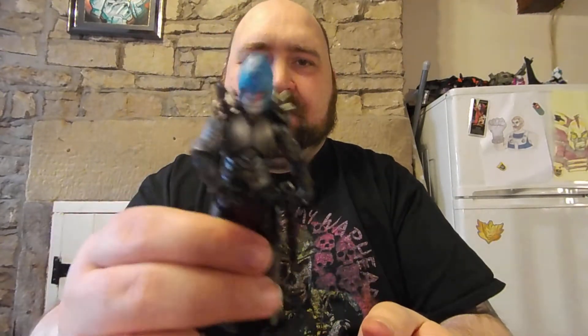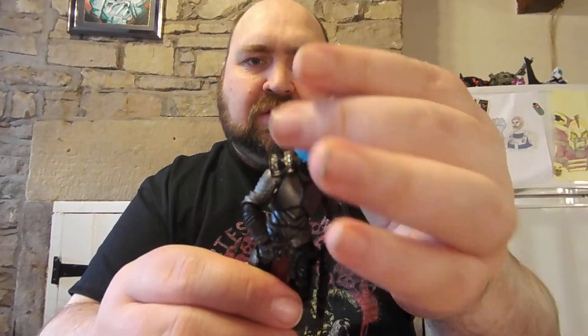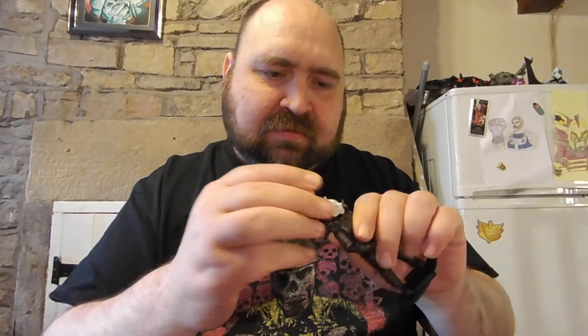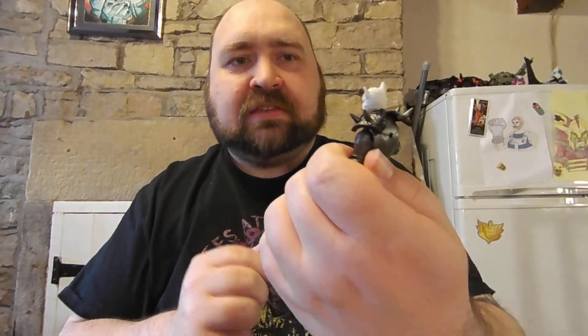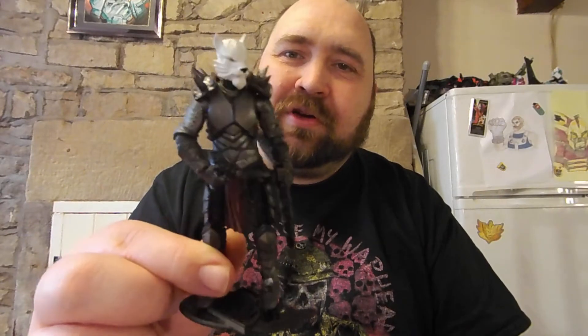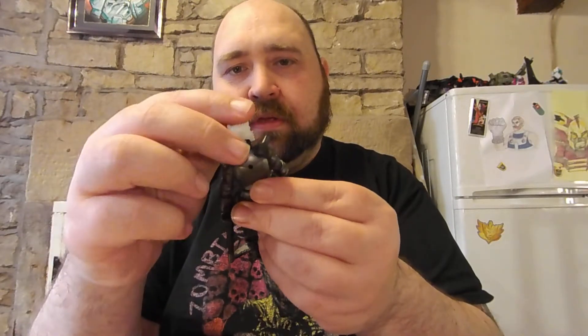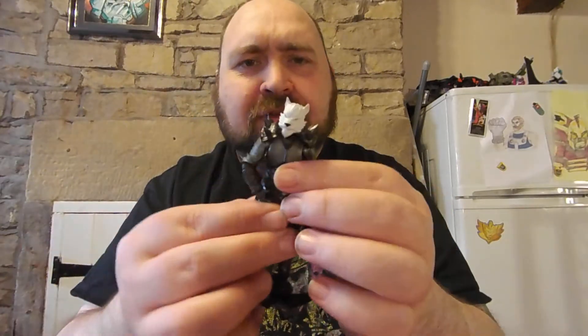The reverse — putting an Animal Warrior head onto a Vitruvian Hacks body — is a bit loose with some figures, better with others, case by case. One combination I quite like: if you're wanting a werewolf-type guy, putting an Animal Warrior werewolf head on a Vitruvian Hacks body looks actually quite cool. That works really well.